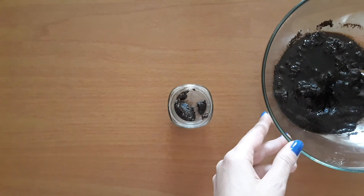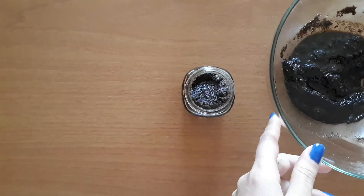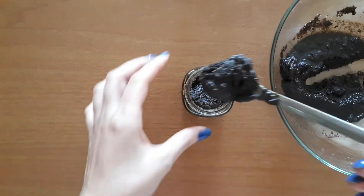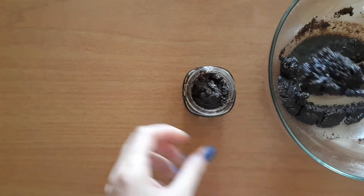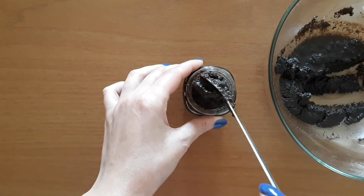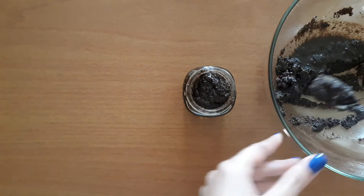Coffee scrub is ideal for reducing the appearance of cellulite when applied regularly in the shower. Apply the coffee scrub all over your body, scrubbing in a circular motion, especially in the problem areas, and scrub towards your heart.